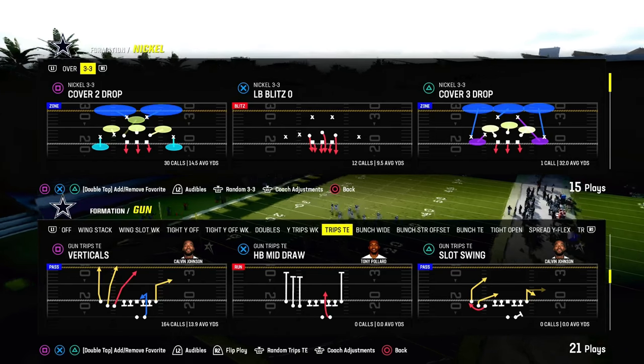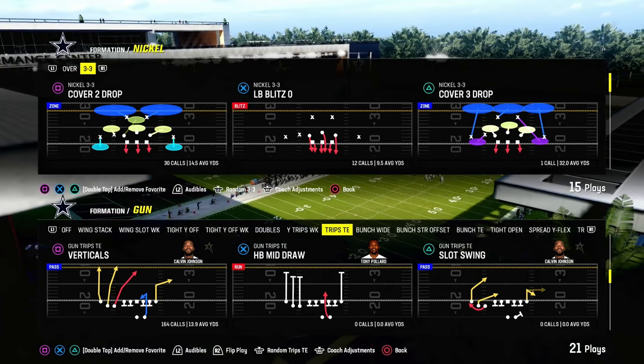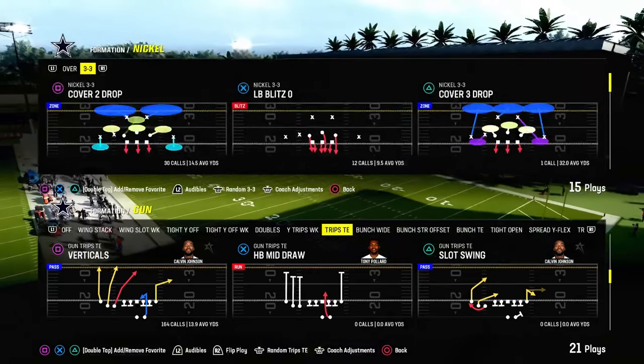Today's video I'm going to show you how to beat double Mabel coverage in Madden 24. This is a 30-yard cloud paired with a 5-yard curl flat. There are some simple ways to do it, and also a little bit more advanced ways, which we're going to show you in this video.